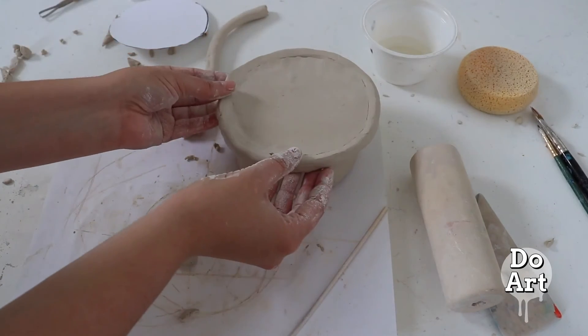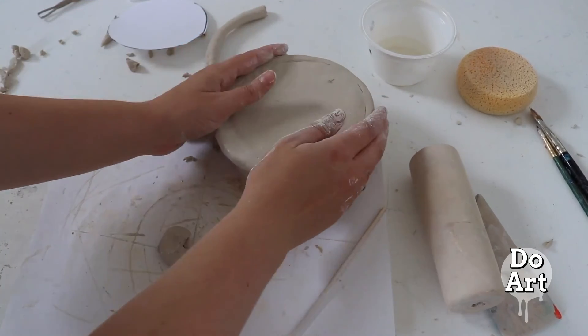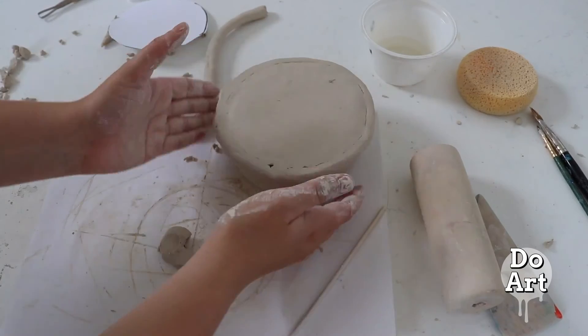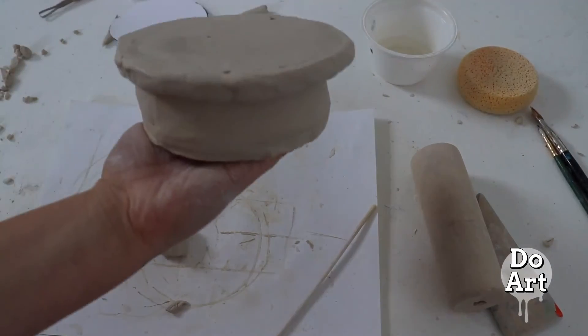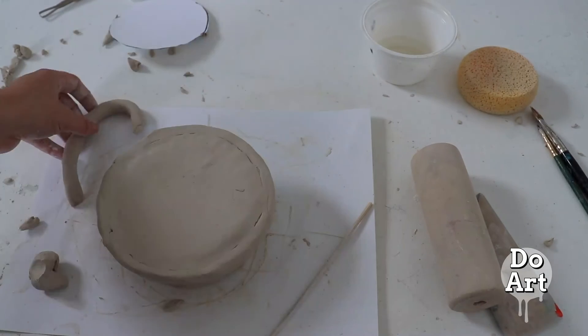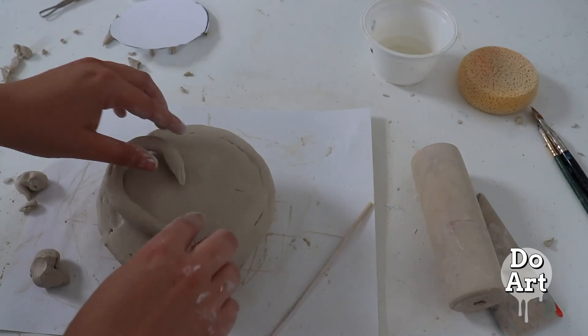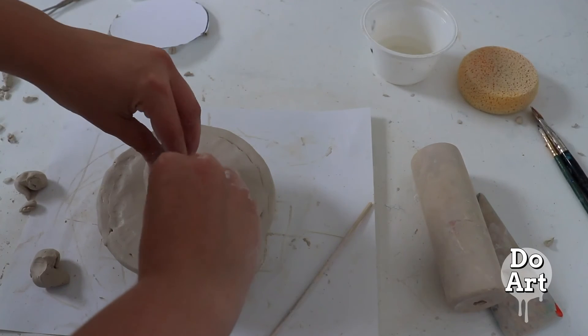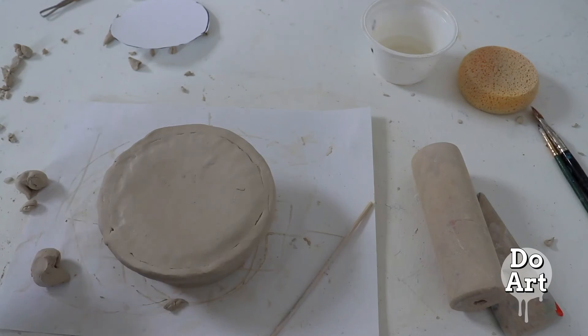Now you can create your box into anything you want. It could be an animal, you could create a mystical creature, you could paint it and then carve into that paint, creating a beautiful pattern or design. Creating coils can be a great way to make that animal or make that plant. Use your imagination and nothing can stop you.